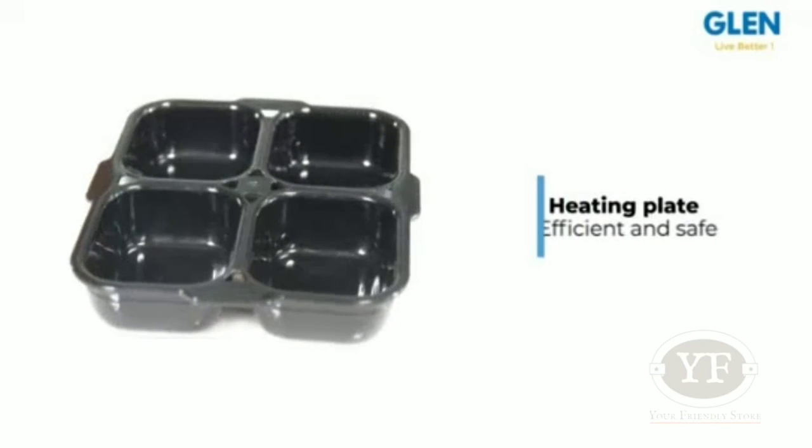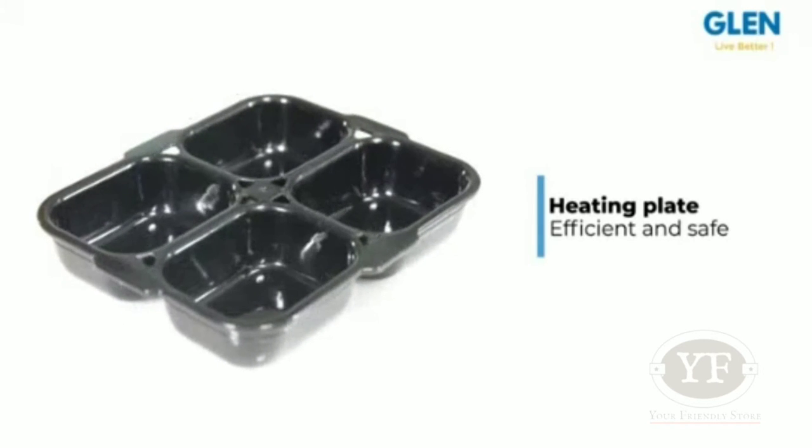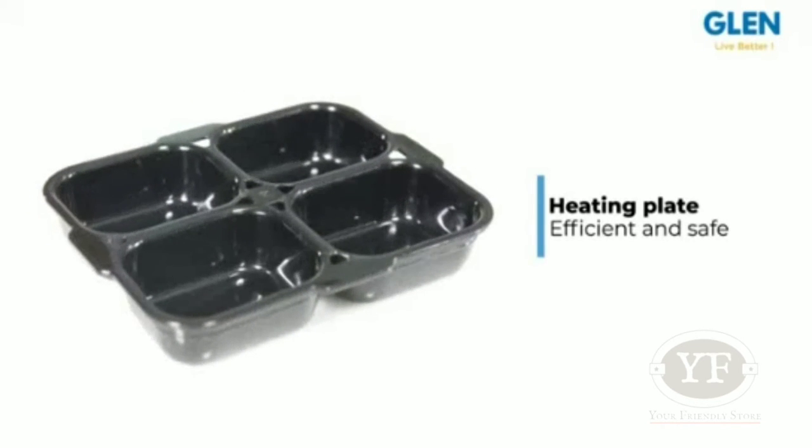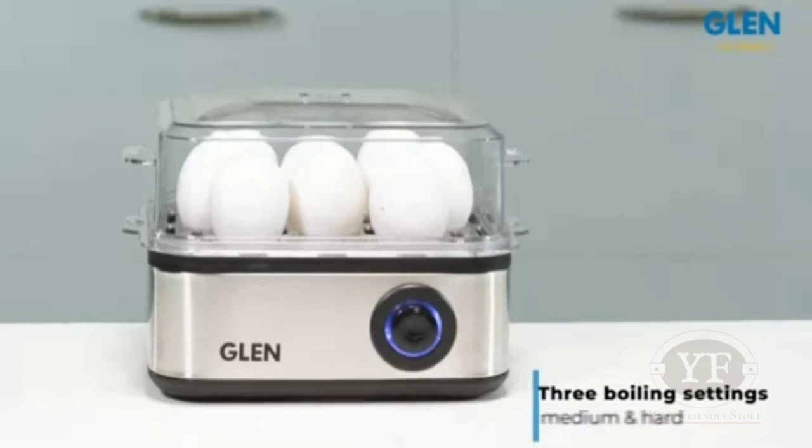Equipped with an efficient and safe flat heating plate, this egg boiler works with purified drinking water to avoid scaling on the heating plate. It has soft, streamlined looks.